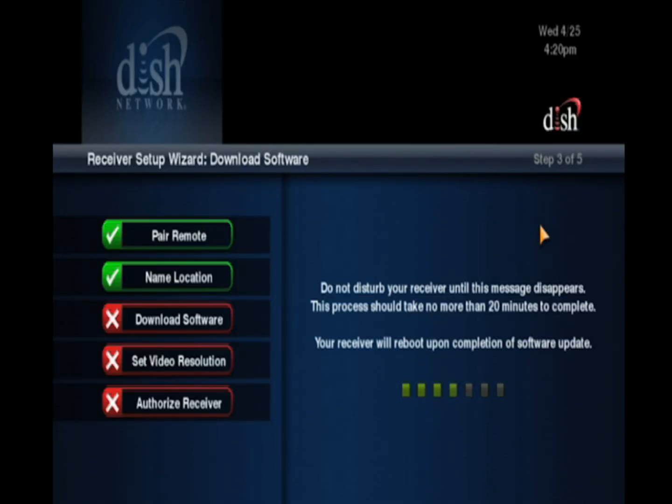Howdy! I'm Harper, your Hopper Helper. In this video, I'll help you when the Hopper has been stuck on the Receiver Setup Wizard's Downloading Software step for more than 20 minutes. One way or another, your Hopper didn't get a clean auto-check switch, so I'll help you do that right now.